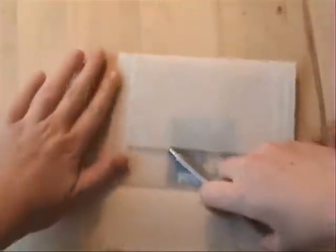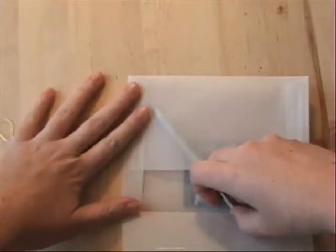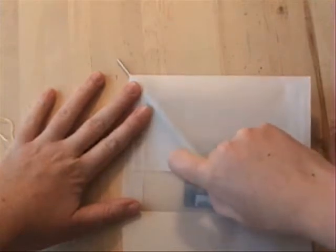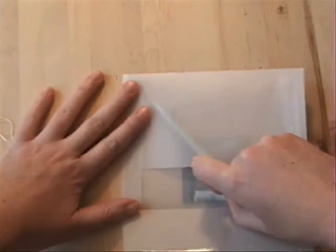I said needle because that's what most of us have around. The irony is I can't find a needle to save my life around here, so I'm using a needle piercer. Poke it through that lower corner, right there, making a hole.